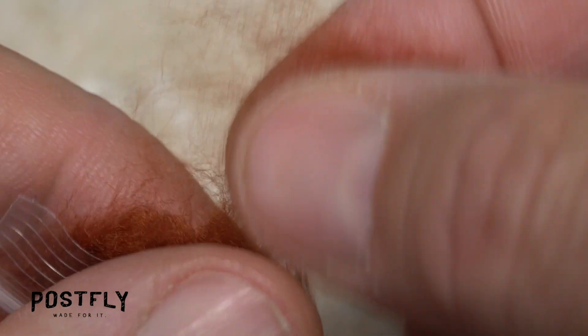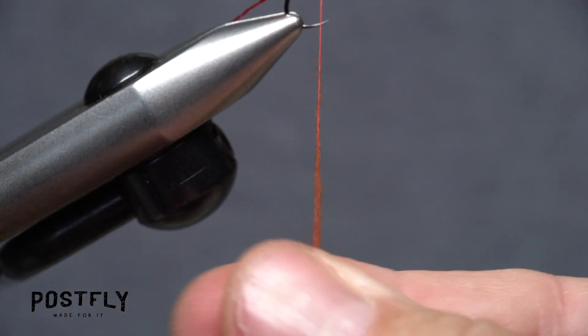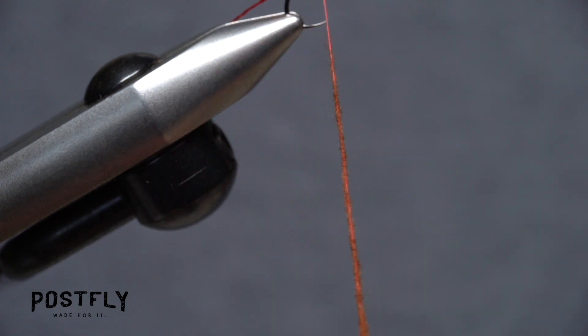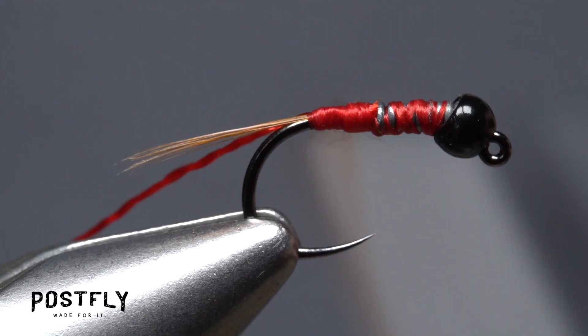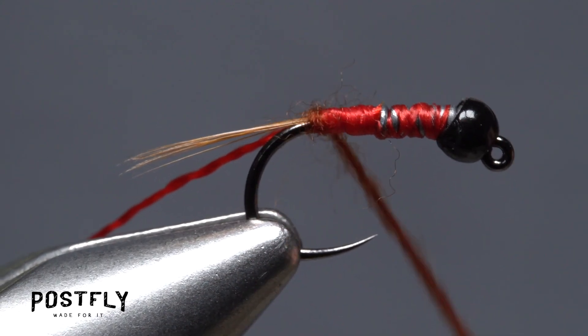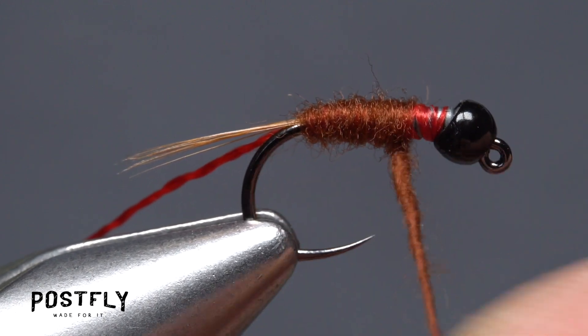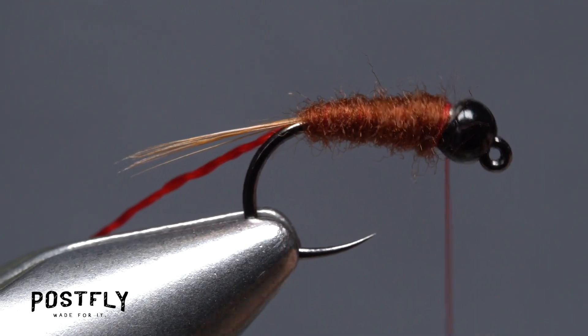Tease a small amount of brown dubbing free from the packet and use it to create a slender, slightly tapered 3 inch long dubbing noodle on your tying thread. Start taking wraps with the noodle so the dubbing begins right at the base of the tail, then make touching wraps forward to produce a nicely tapered body on the fly. End with your tying thread at the back edge of the bead.